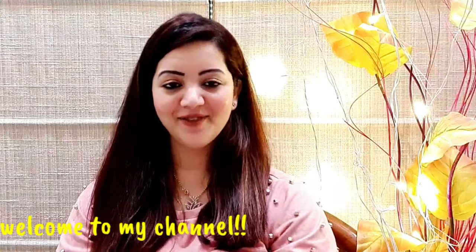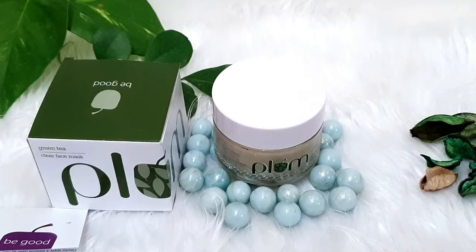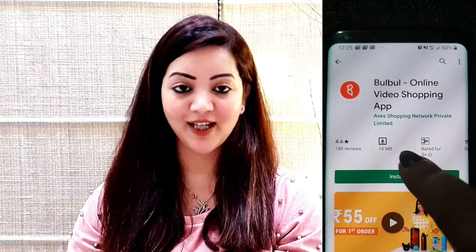Do you have any problems with acne or oily skin? Not anymore! Guys, today I am going to review this face mask and share my honest review.